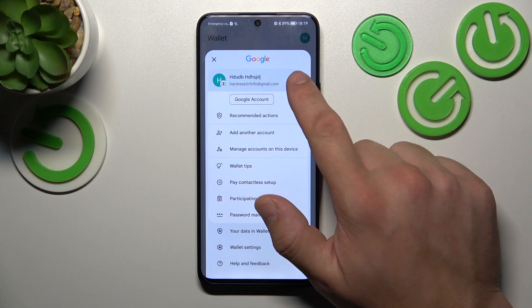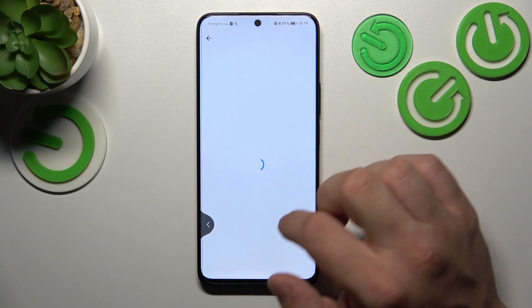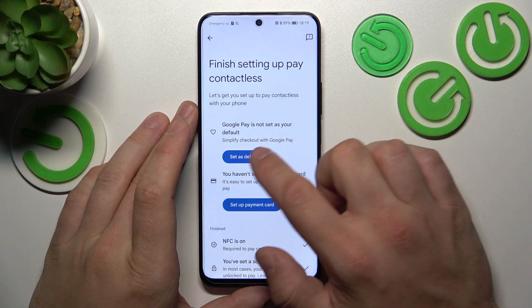If you go to the menu, you've got access to your Google account, recommended actions, wallet tips, and contactless setup, where you can set Google Pay as default.